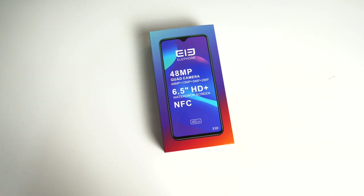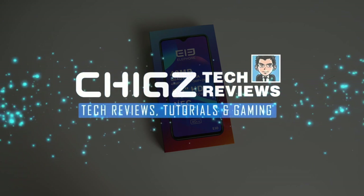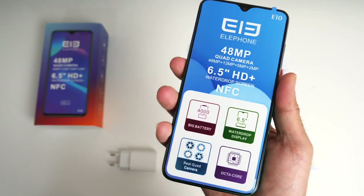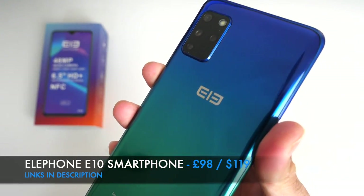What's up guys, ChigZ here from Chigstech Reviews. What if I told you you can get a big screen smartphone with quad cameras, NFC and Android version 10 for under a hundred pounds? Well today I have just that. This is the latest Elephone E10.